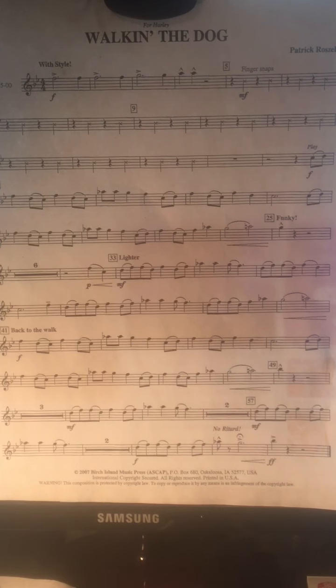Skip down now to the notes before measure seventeen. There are two pick-up notes — slur them.